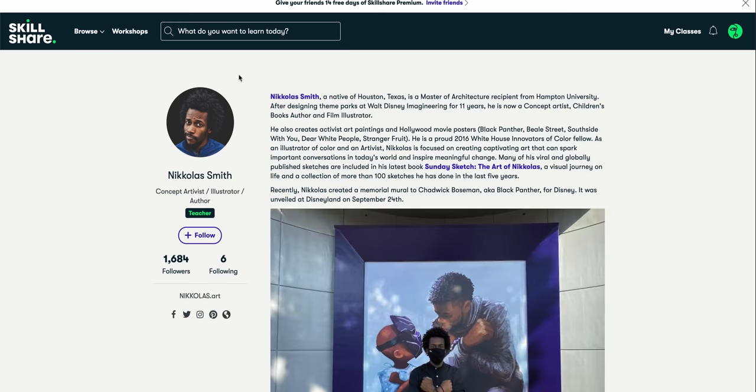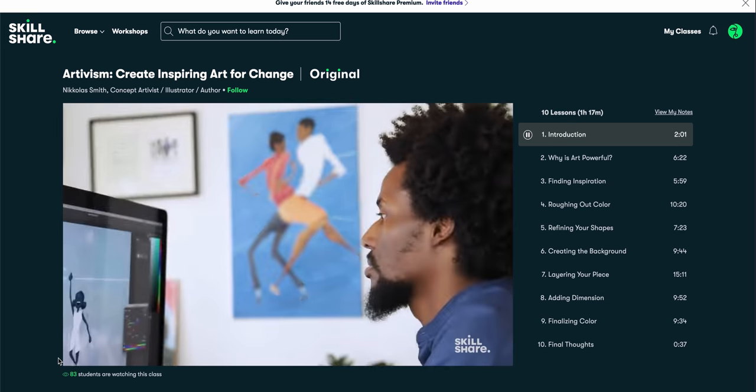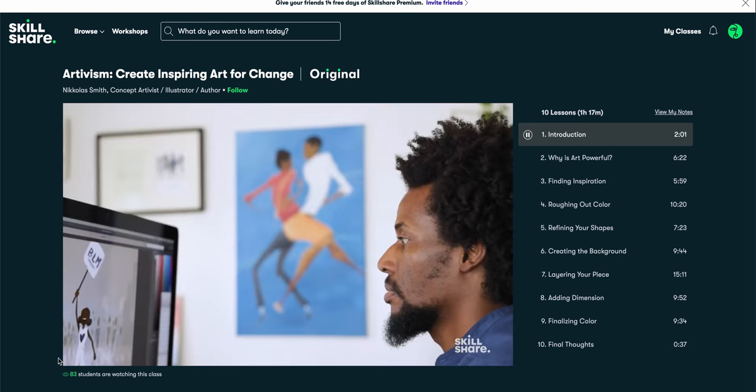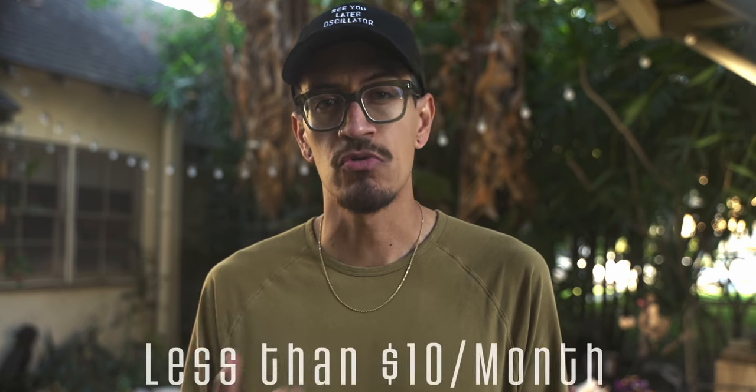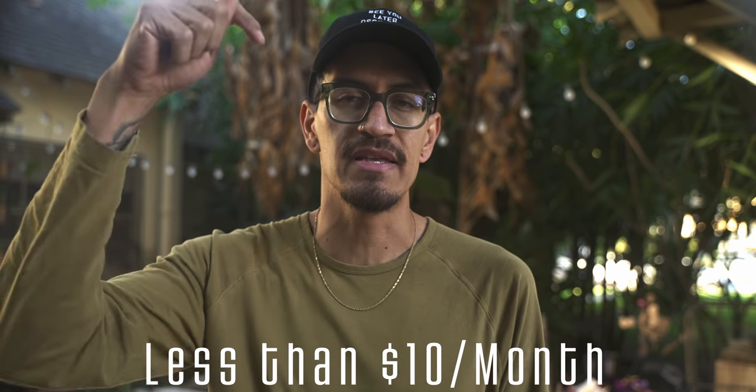Really quick, before we get into the results of the test, let me give a shout out to today's video sponsor, Skillshare. Skillshare is an online learning community for creatives — whether you're a beginner, a pro, a dabbler, or a master, there will be a class for you. A class I recently came across that's gotten my creative juices flowing is Create Inspiring Art for Change by Nicholas Smith. I love how Nicholas teaches ways for us to connect with others through our art, but also connecting with ourselves through the process of making art. Most Skillshare classes are under 60 minutes with short repeatable lessons, and the first 1000 subscribers to click the link in the description will get a free trial of the premium membership.